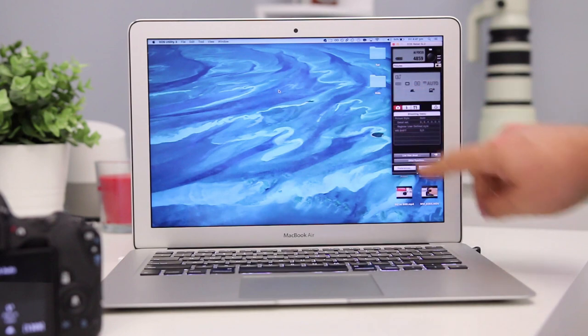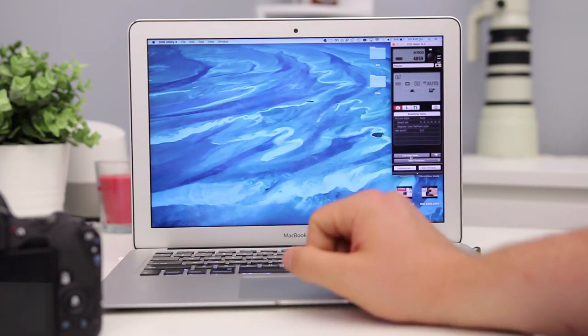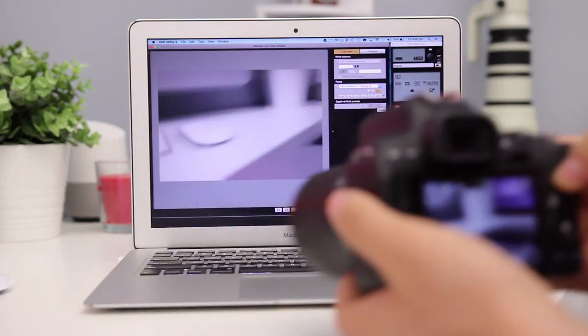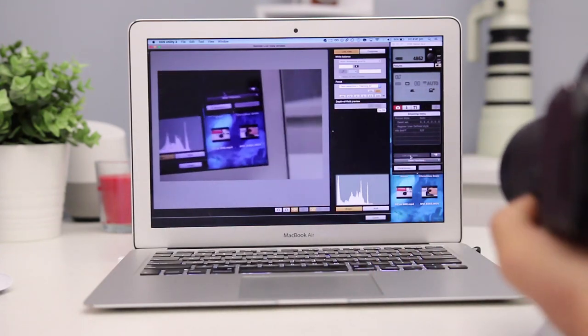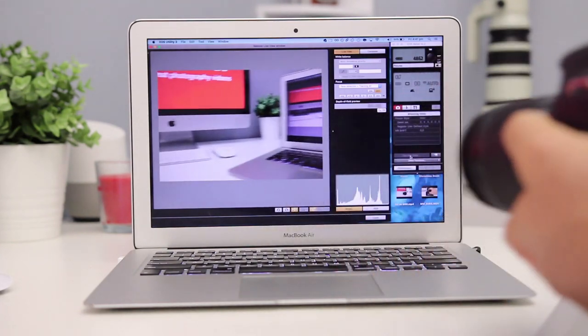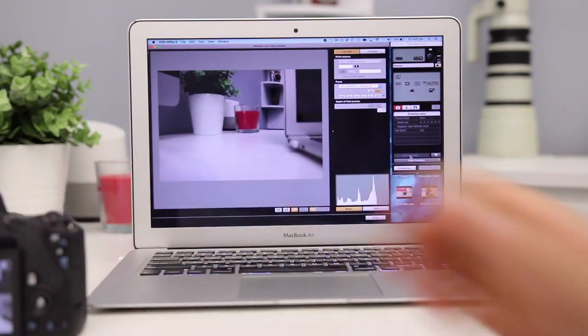As you can see right here, we have a number of different options in which I can actually change the settings of the camera. I can even do a live view shoot — you can see that with my camera it's now actually being seen on my computer, and this is a great way of being able to wirelessly control your Canon SL2 via your computer.